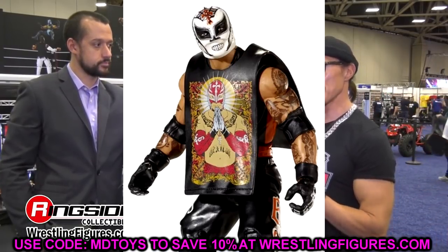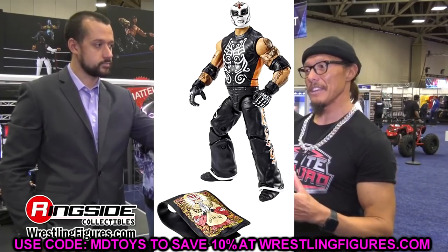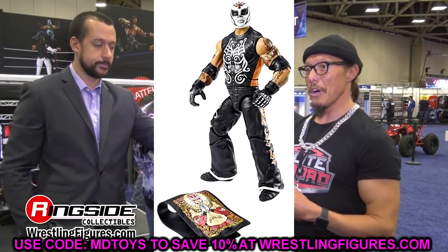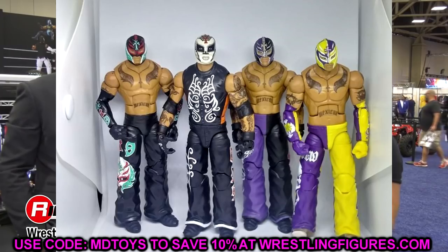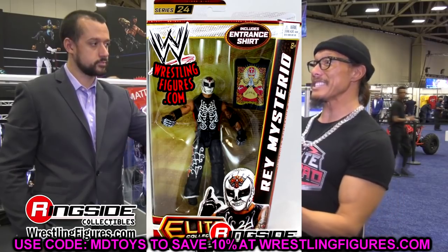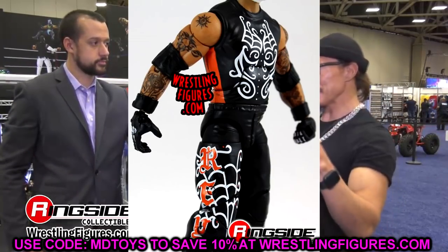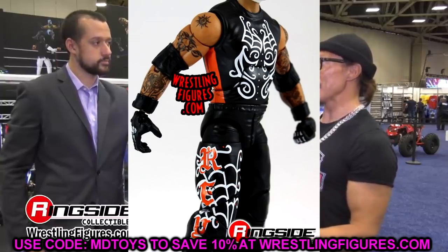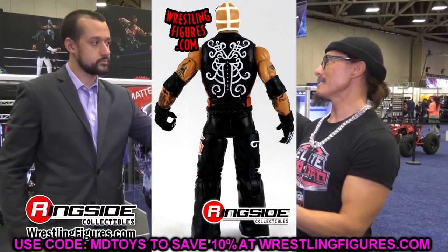The first figure in the wave is Rey Mysterio, based on his Elite Series 24 figure. This is one of the most slept-on Rey figures ever — one of the most underrated WWE Elites they've made. It's his Day of the Dead sugar skull Halloween-style gear: orange, black, and white with a sugar skull mask. It is a sick figure. I can just imagine having this re-released with double-jointed arms.